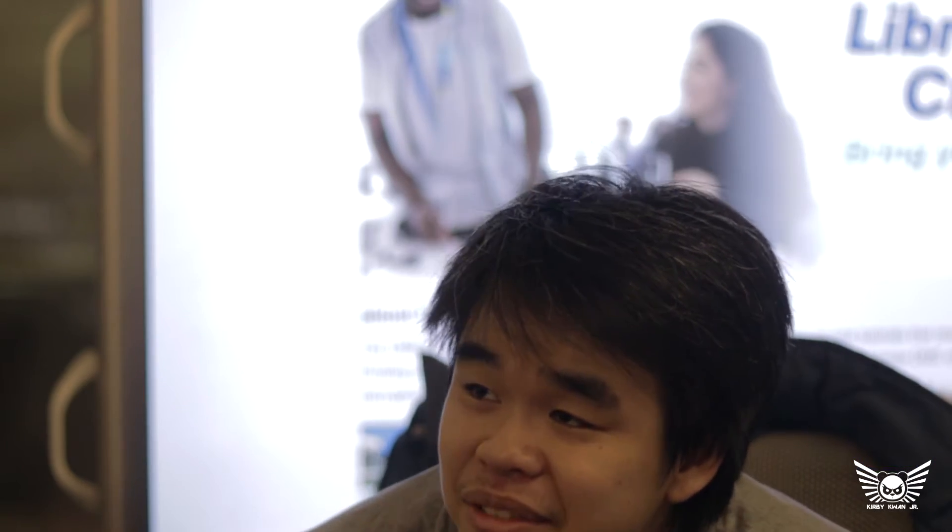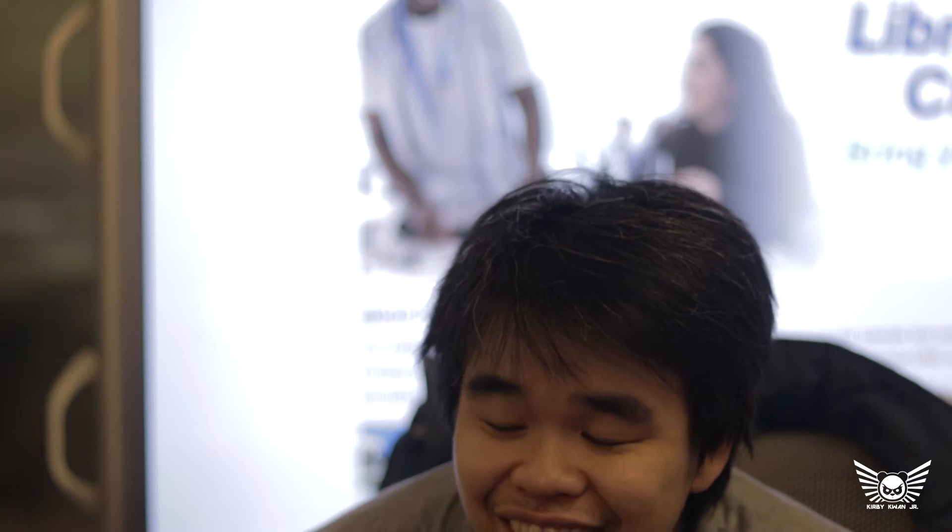Did you see that? I think it is just an off day. Did you see that? Yes. Okay. I think it is just an off day. Anyways.